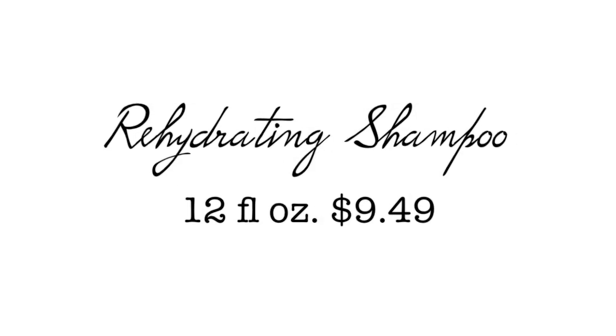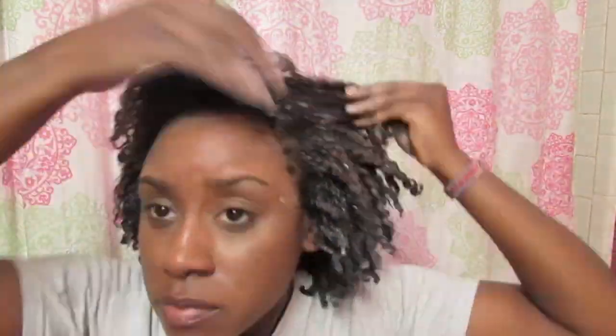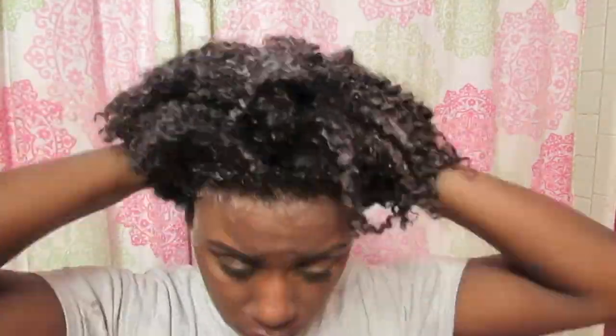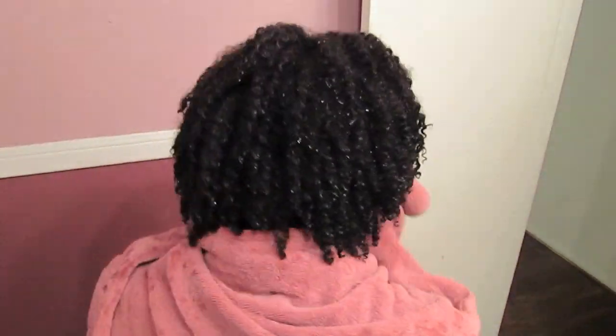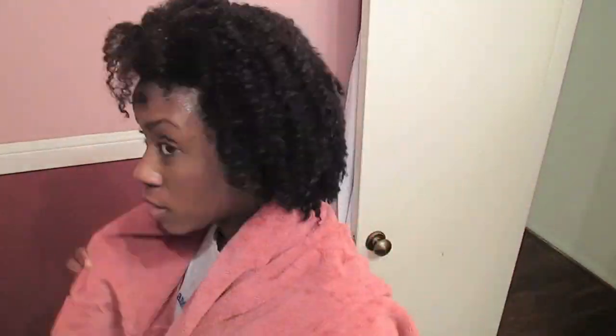So loves, for this shampoo, it was pretty much very low suds, but it did not leave my hair matted, it did not tangle my hair, and it kept my curls very defined. And surprisingly, it actually left my hair extremely moisturized. This is the first liquid shampoo that has ever done this for me, so I would repurchase it.